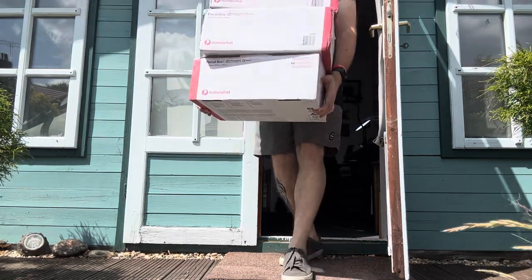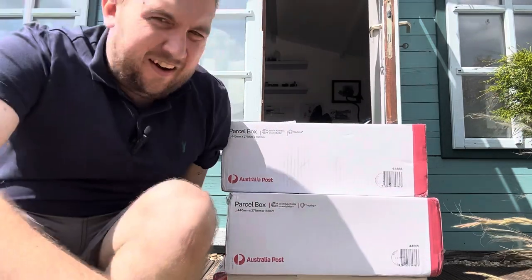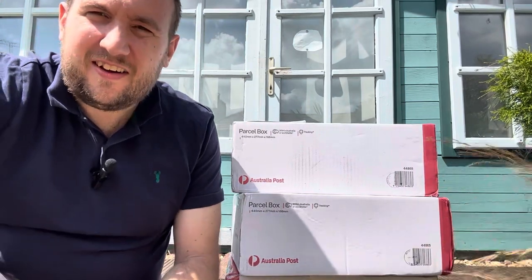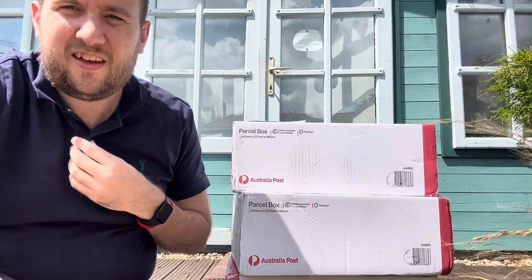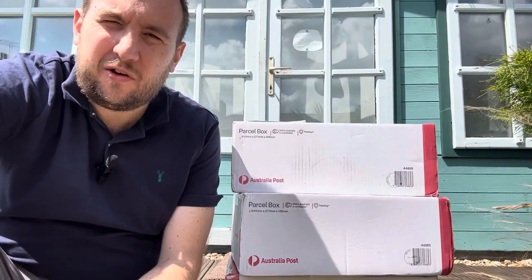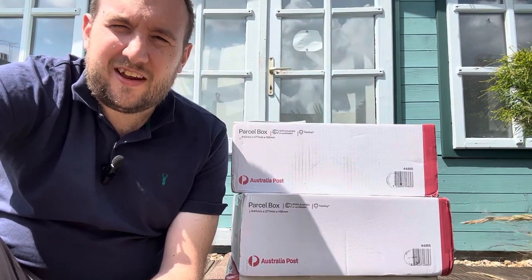Hey guys, I thought we'd do a bit of a video for this unboxing. As you can see, it's a pretty huge commission we've got at the moment. This has come in from a client in Australia, and it's a huge DAC army - that's Desert Africa Corps. It's 28mm, so for Bolt Action predominantly. We've got lots of tanks, lots of infantry. It's going to take quite a while to get done.